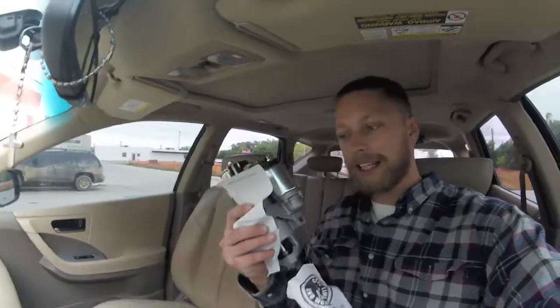Look at how nice and shiny — brand new starter. We're going to go ahead and go home and put that in.